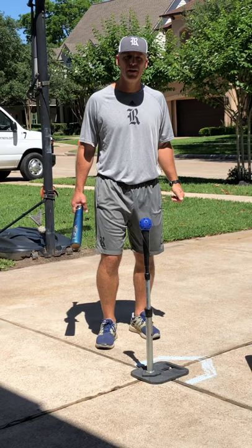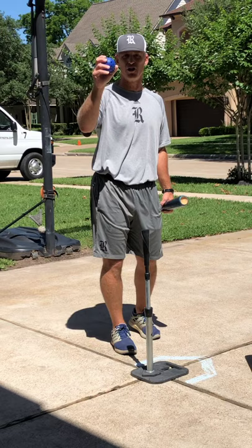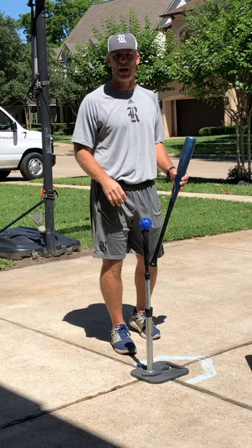Drill number two is called the attack drill, and it is what it sounds like. We're going to get into an attack position to hit the ball. You will need a tee for this drill. If you want to hit against the house like I'm getting ready to do, just some wiffle balls or something like that would be fine. But again, ask your parents to make sure that it's okay.